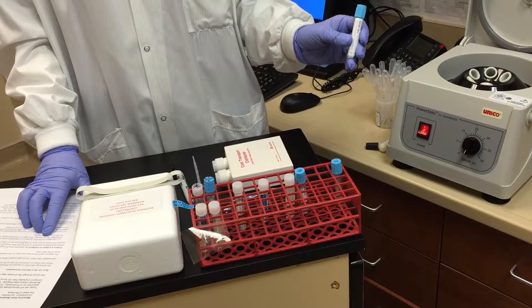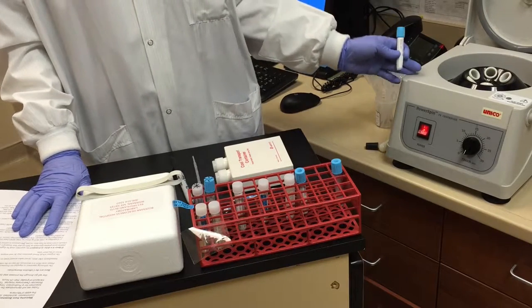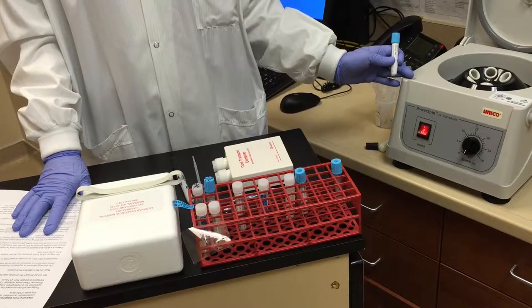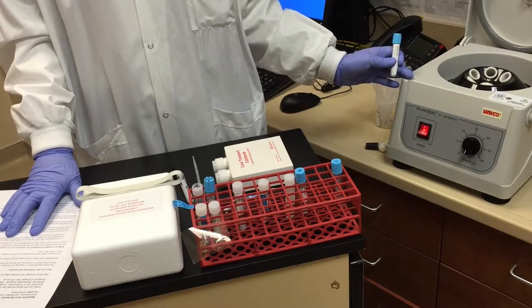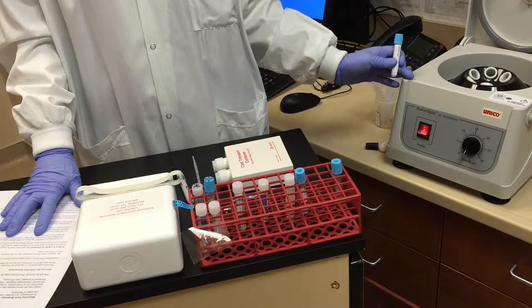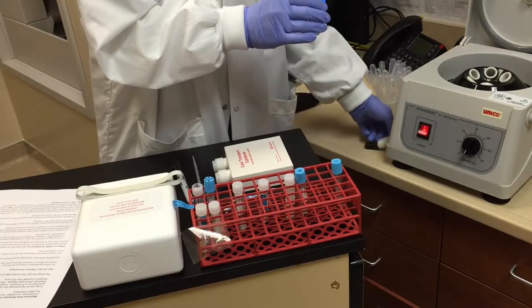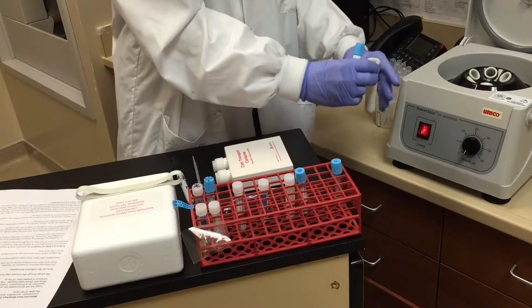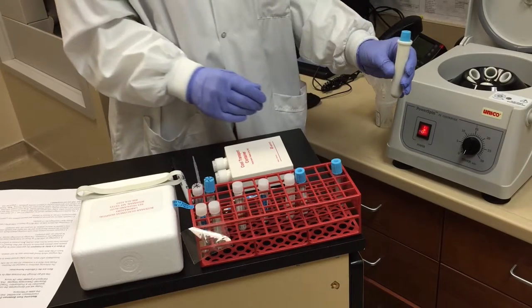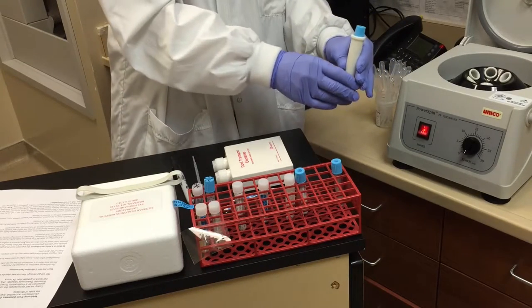We will centrifuge at 1500 RCF or 3200 RPMs. For the Unico FX power spin centrifuge, it is required to spin at 3400 RPMs for 15 minutes. We'll use plugs in the inserts if needed so we can easily remove the tube from the insert.